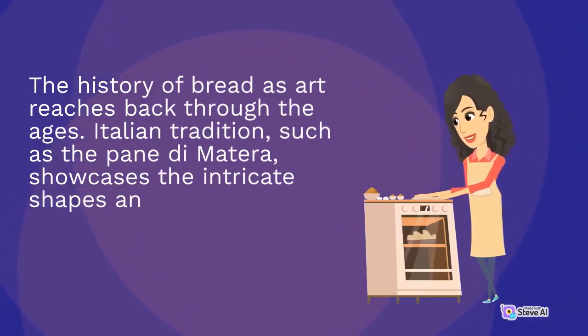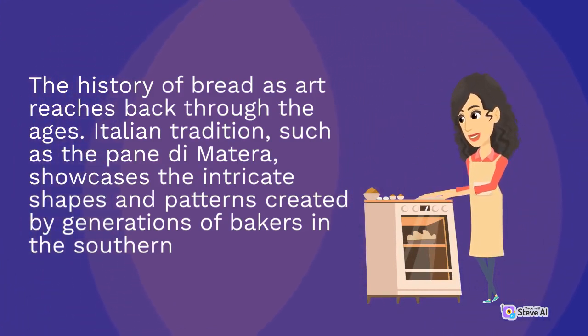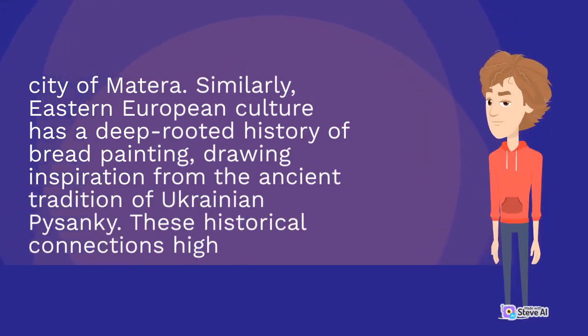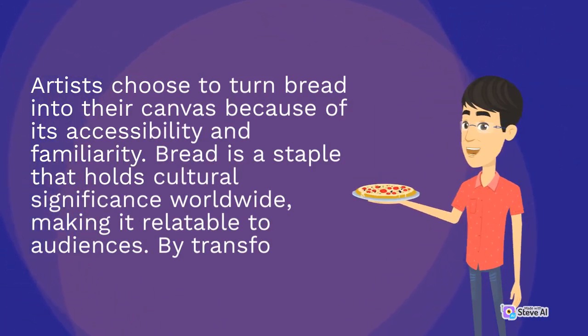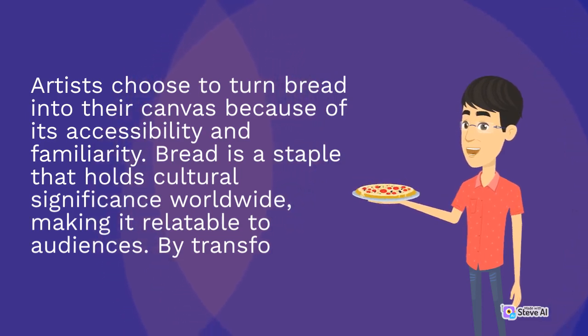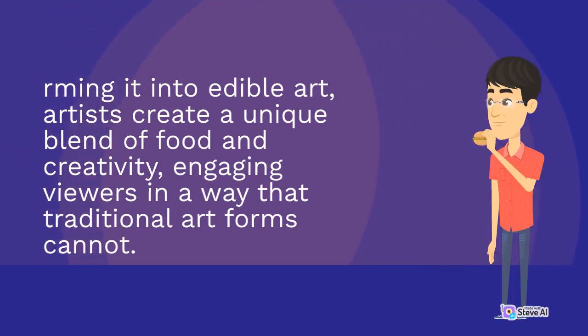The history of bread as art reaches back through the ages. Italian traditions such as Pane di Matera showcase the intricate shapes and patterns created by generations of bakers in the southern city of Matera. Similarly, Eastern European culture has a deep-rooted history of bread painting, drawing inspiration from the ancient tradition of Ukrainian pysanky. These historical connections highlight the cross-cultural appreciation for the artistry involved in bread making. Artists choose bread as their canvas because of its accessibility and familiarity — it is a staple that holds cultural significance worldwide, making it relatable to audiences.